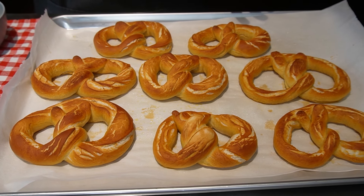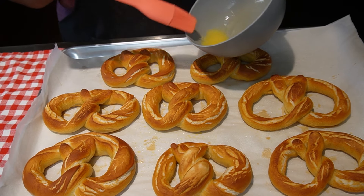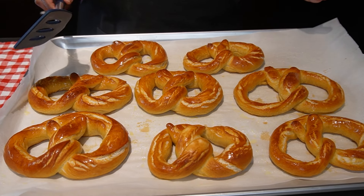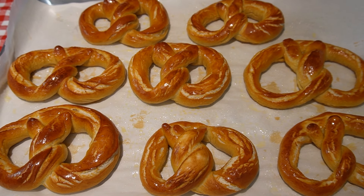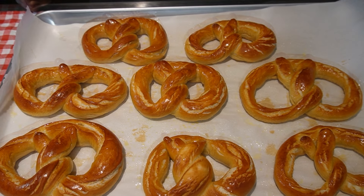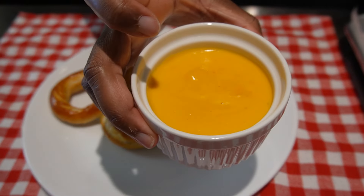Now that these pretzels have finished baking — it has taken about 30 minutes total — we're going to take some melted butter and baste it on these. This is what they look like basted. Now these are unsalted. If you want salted, just put the salt on before you bake them and it'll bake right in while it's in the oven. We just prefer ours unsalted.